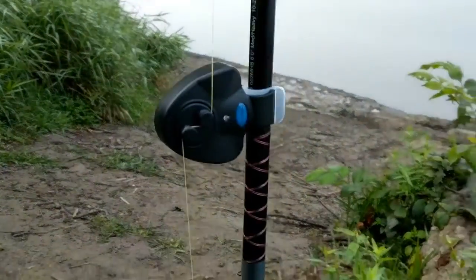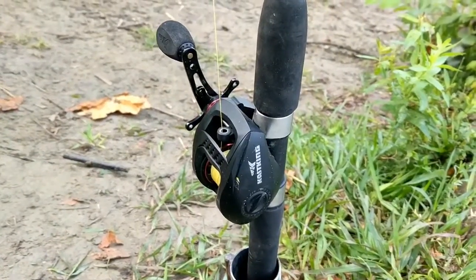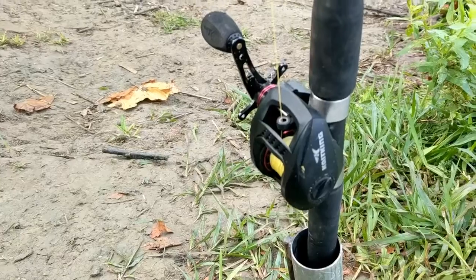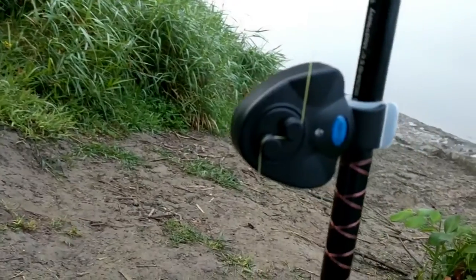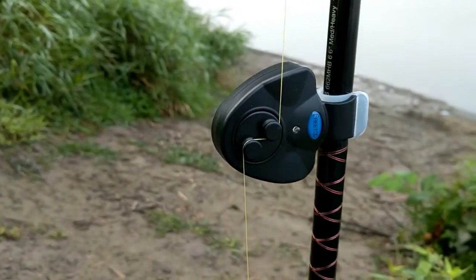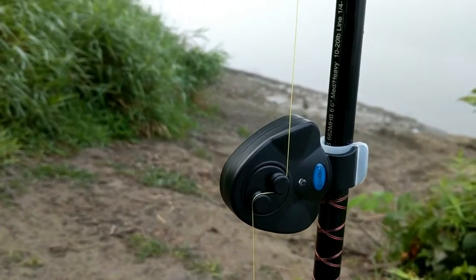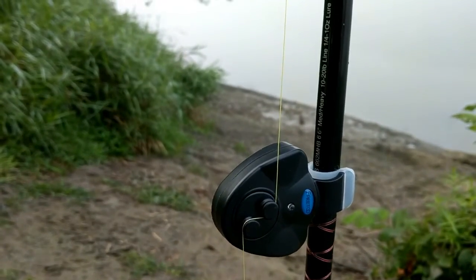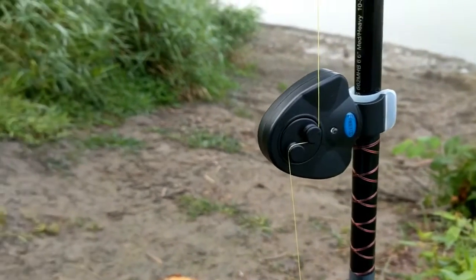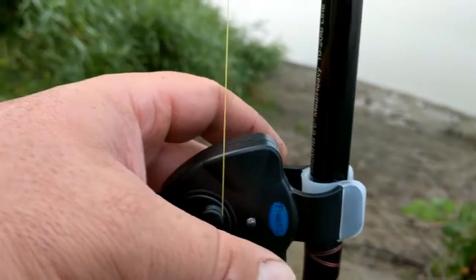This one is set up on a Castking Speed Demon baitcaster — that's my favorite reel and rod combo right now, that's why it's closest to my chair. For 15 bucks, even if you use these four or five times and they break on you, you've got your money's worth. You get three of them for 15 bucks on Amazon, and they have really nice silicone clips.